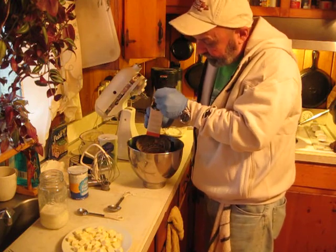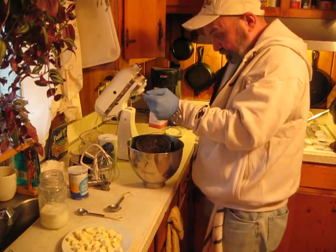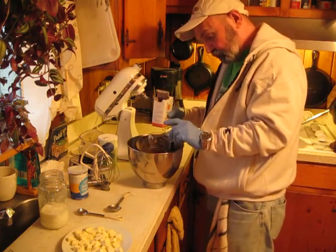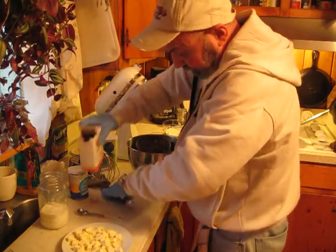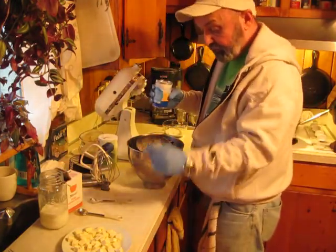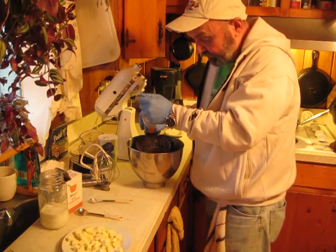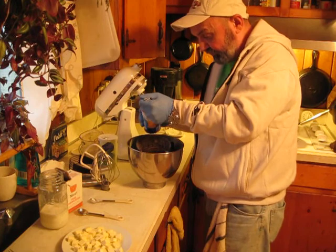Baking soda. Don't let this throw you — it's a bunch. A tablespoon. A whole tablespoon of baking powder. That's what makes these old boys rise good.